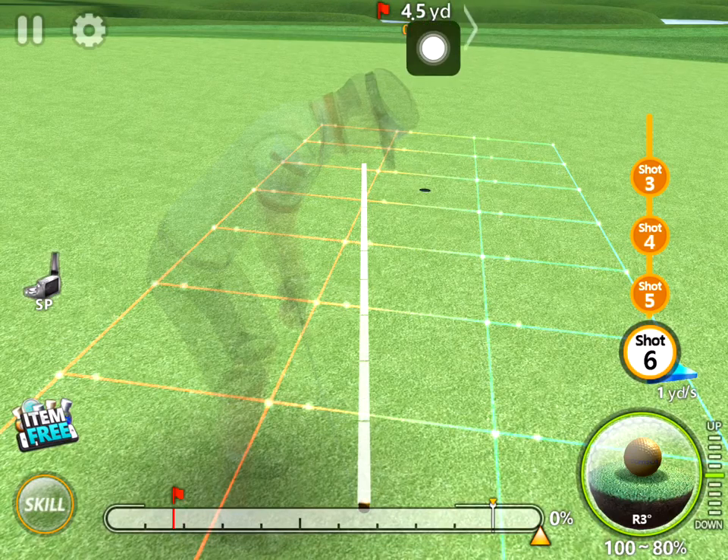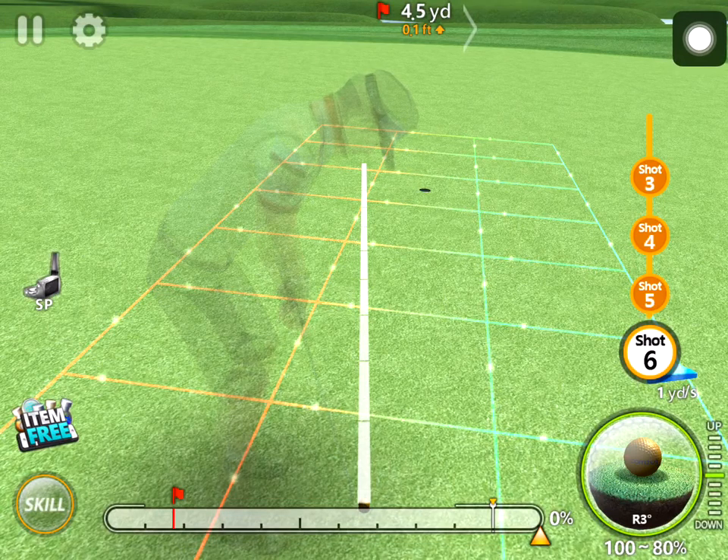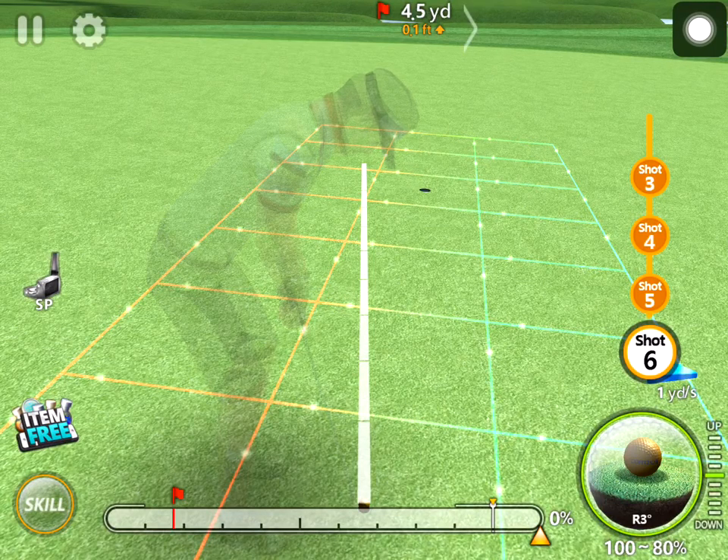We have a putt here of 4.5 yards, and I know this short putter has a total length of 5.5 yards. It is a little bit uphill but shouldn't really matter here. So when I putt this at full speed, this should adjust for the break and the ball should go straight in. Let's see how that goes.